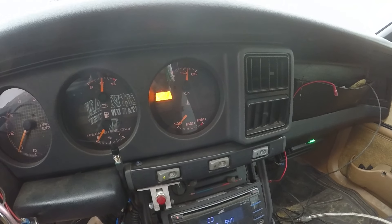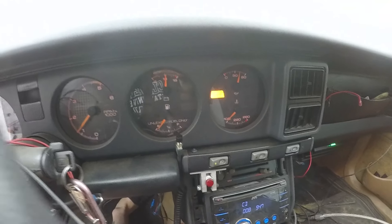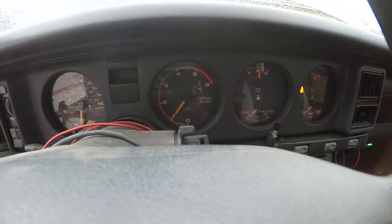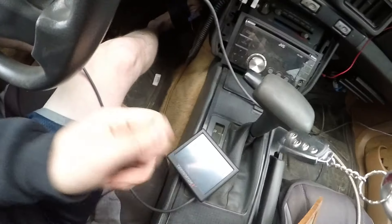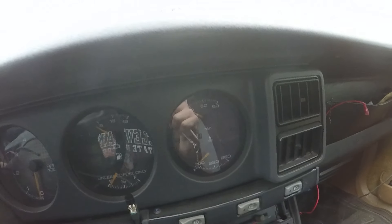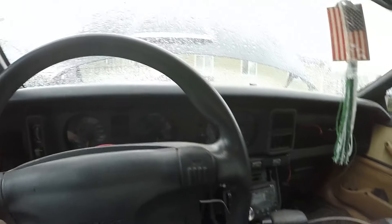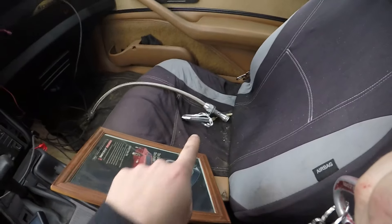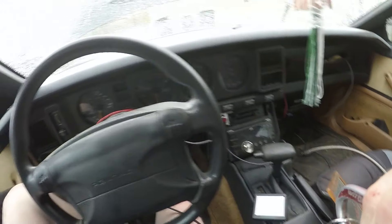Oil pressure looks good. The only thing I don't have working is the temperature because I have that running just to the highway — I just have the one sensor plugged into that. The stock oil pressure one works but I don't have oil pressure going to this gauge, I have it going to that one. That's the update for the bird — I know it's been a while. Next up is the tune.